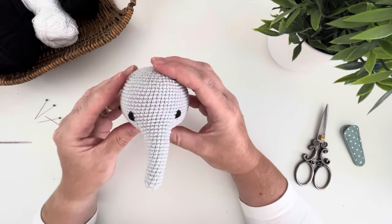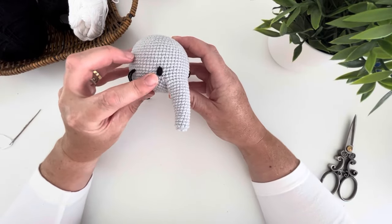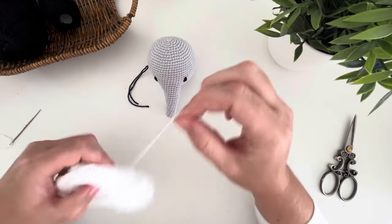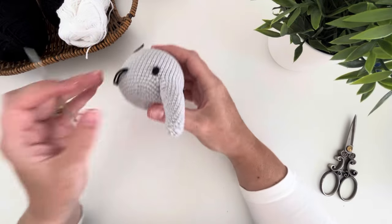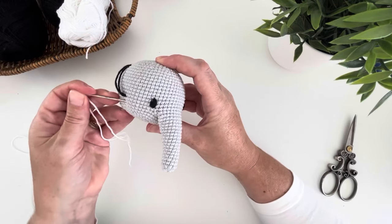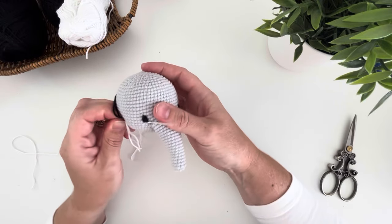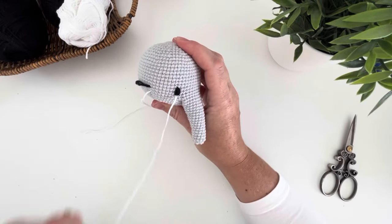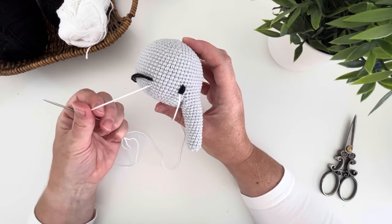We will secure the tails once we are completely happy with the final look. For the next part we are going to make the whites of the eyes and the little white fleck. To do this we will need white cotton DK yarn. Slide a length onto a tapestry needle, insert the needle into the side of the head, and bring the yarn out at the bottom centre of the eye. As before, leave a tail so we can secure the yarn tails later.